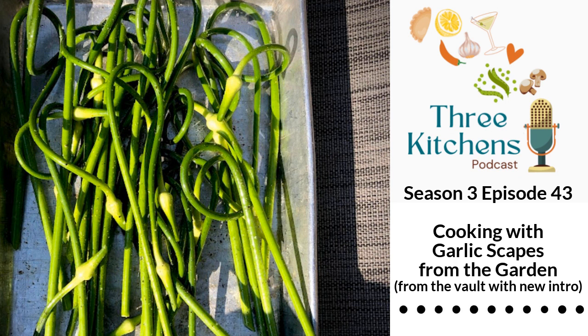I made scape pesto last year — I found my picture from Instagram. I had scapes and olive oil, and walnuts instead of pine nuts, with lemon and salt. I had it with grilled chicken and zoodles — zucchini noodles — and it was quite good. One of the hashtags I put was 'packs a punch' — I remember it being quite intense garlic. Which is good, we all like garlic. This sounds like the perfect date night for the three of us.